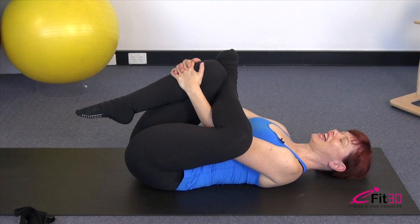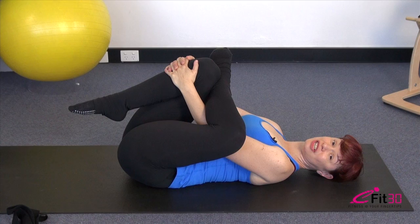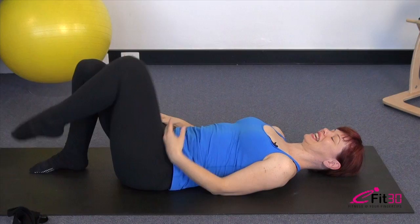You'll find there's a point maybe 20 to 30 seconds into the stretch where the muscles will start to lengthen and let go, and you can get a little deeper into the position — so take advantage of that point if you find it. Let's swap over to the other side now.